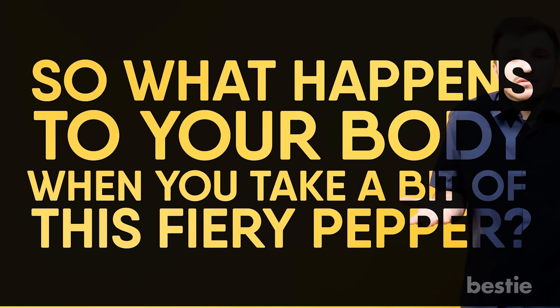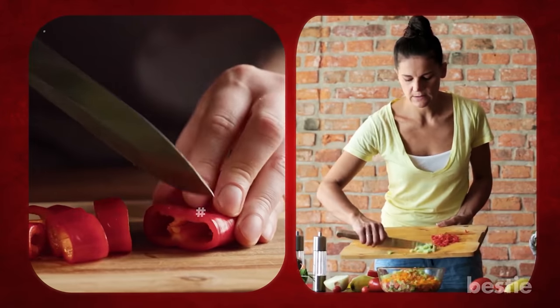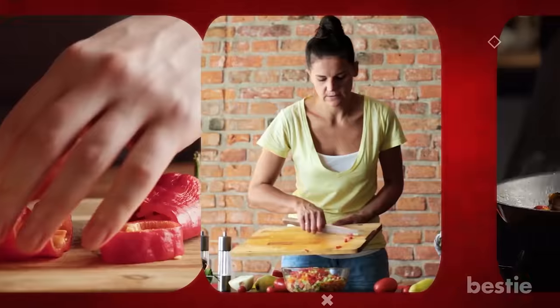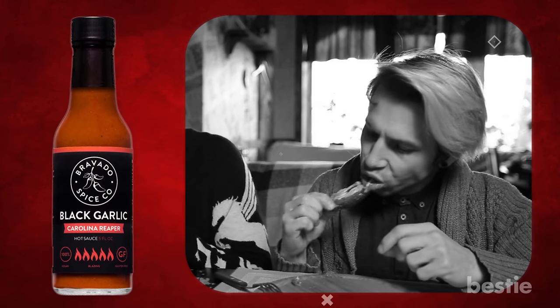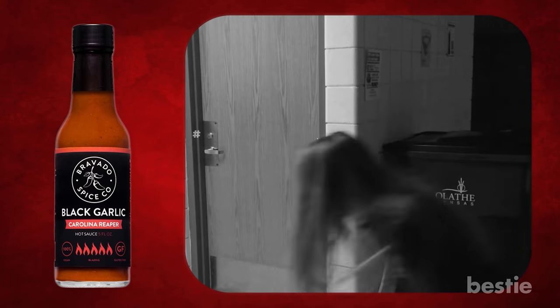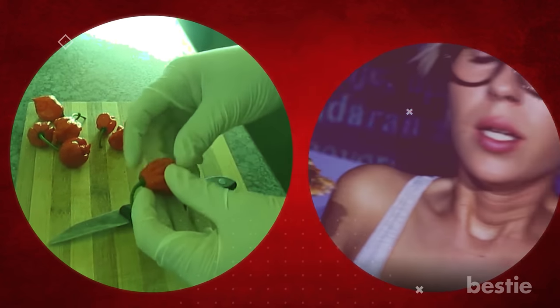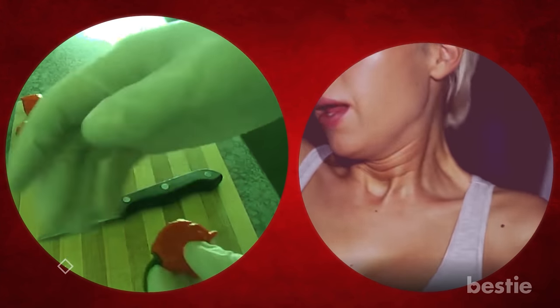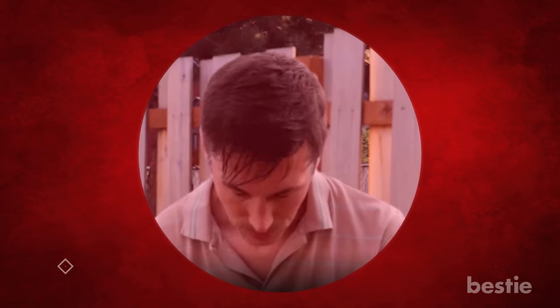So what happens to your body when you take a bite of this fiery pepper? Whether you enjoy the heat or not, the hotter the spice, the greater the pain. When you bite into a Reaper, the capsaicin skips your taste buds and binds to the pain receptors on your tongue. The spiciness is a mixture of pain and heat caused by the chemical response between capsaicin and sensory neurons, tricking your brain into believing your body's temperature has changed.